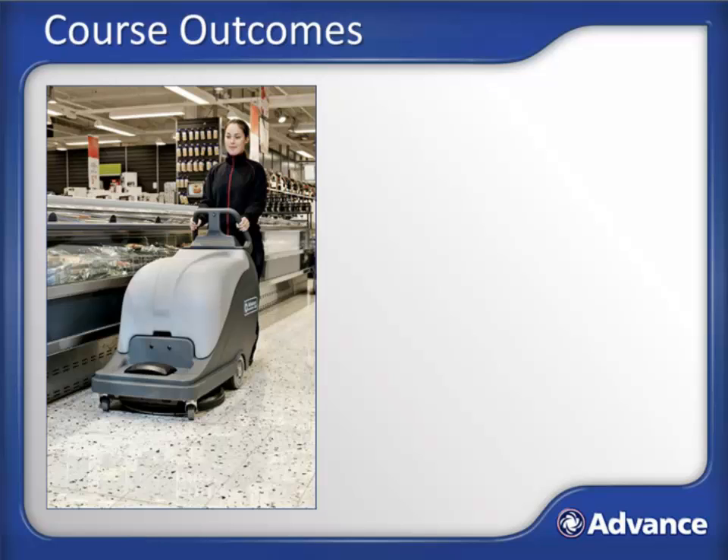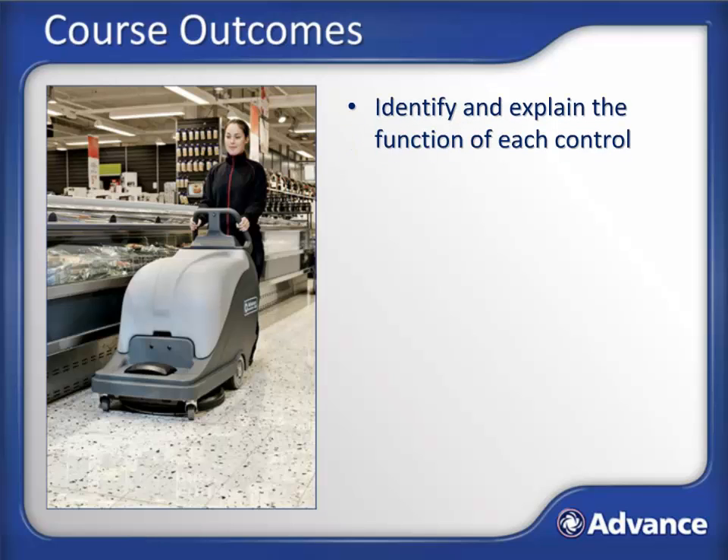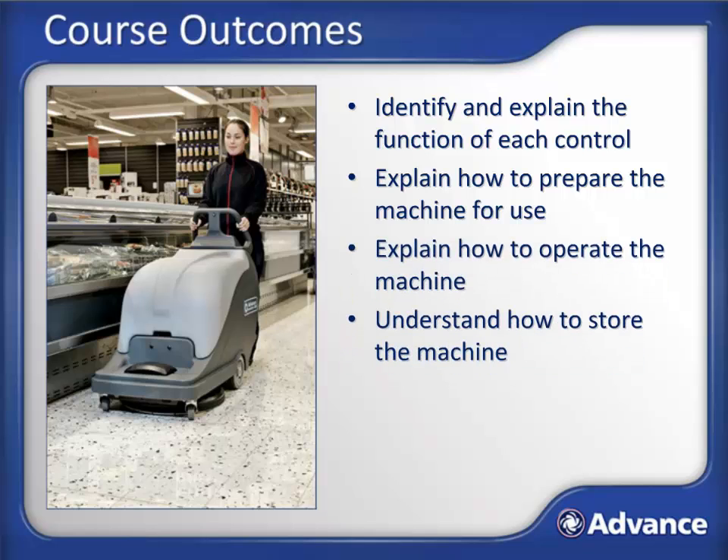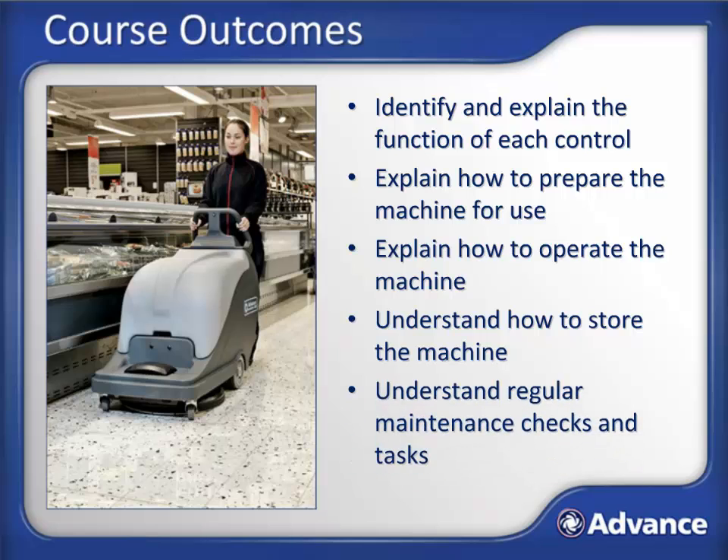After successfully completing this course, you will be able to identify the controls of the machine and explain their functions, explain how to prepare the machine for use, explain how to operate the machine, understand how to properly store the machine, and understand the regular maintenance checks and tasks.